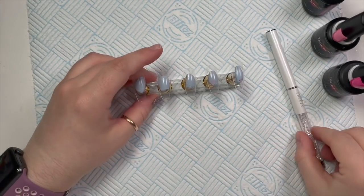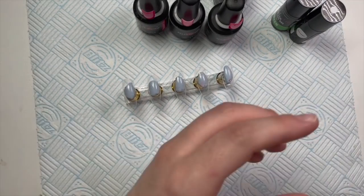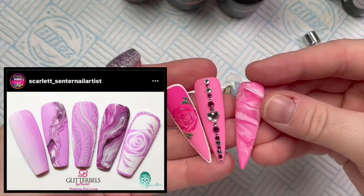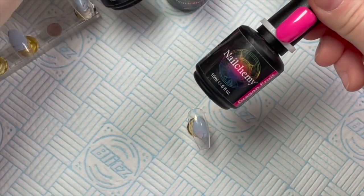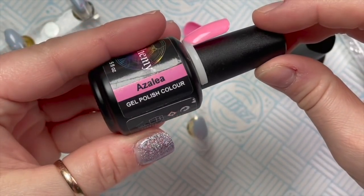Hi everyone, welcome back to a new video. Today I'm going to be doing a recreation inspiration set. I saw this set — I'll put it here — it's by the lovely Scarlet Center. I did three nails inspired by that set originally on long stiletto tips, but I'm actually going to put them on shorter tips today. I'm using Nail Can Be products — I've got Dragon Fruit and Azalea to start with.